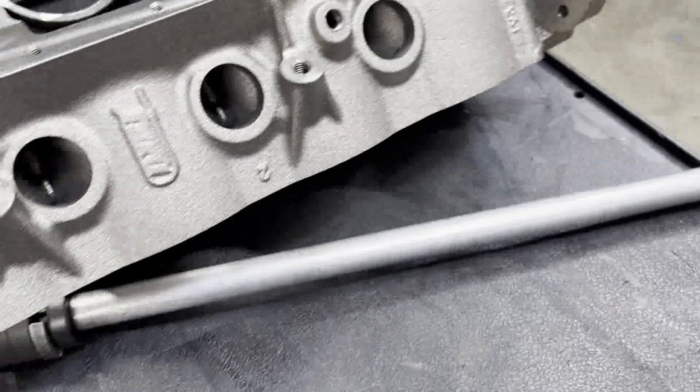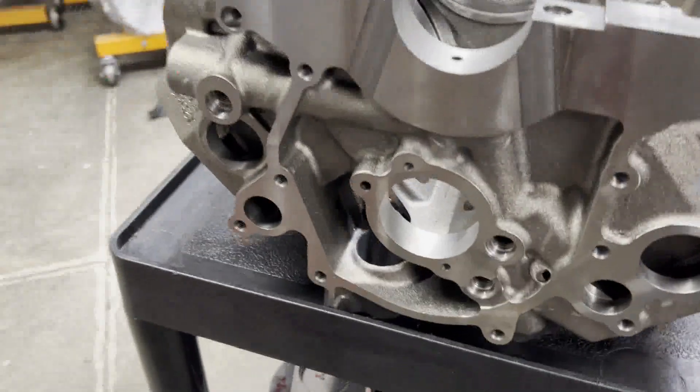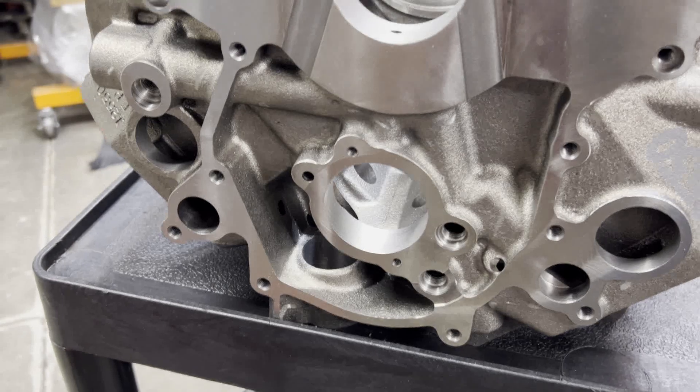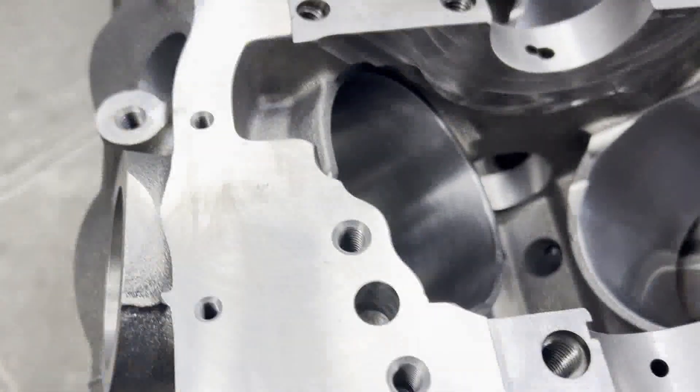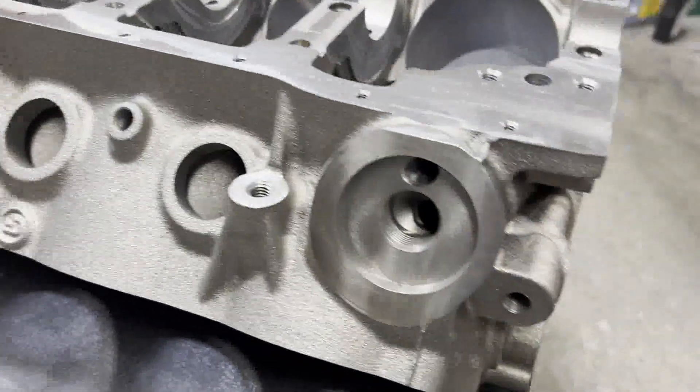All the machine work has been done on this one. We had it honed with torque plates. The mains have been line honed. The decks have been squared up. Just a really nice, clean, very high quality block.